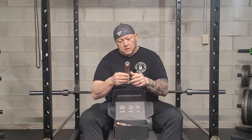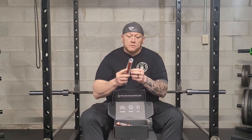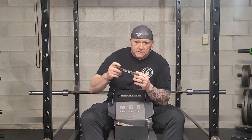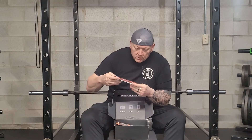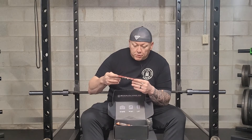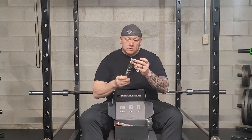Beef stick here — Wicked Cuts Italian style beef with 100% real cheese. Nutrition facts: serving size is 1.5 oz, 100 calories, four and a half fat grams, 12 grams of protein, and only one carb. So this is super cool and super healthy — I count my macros.